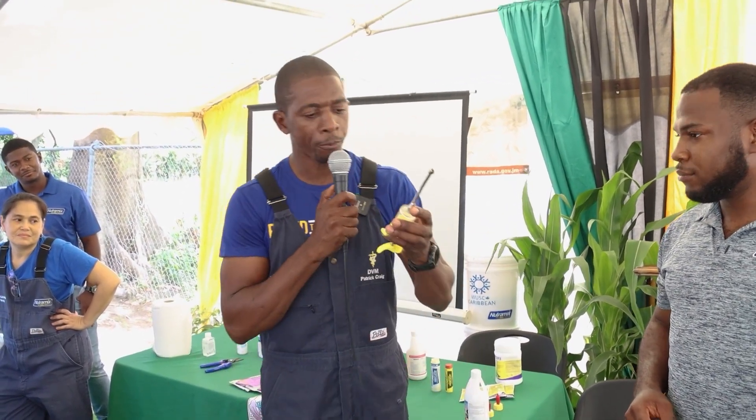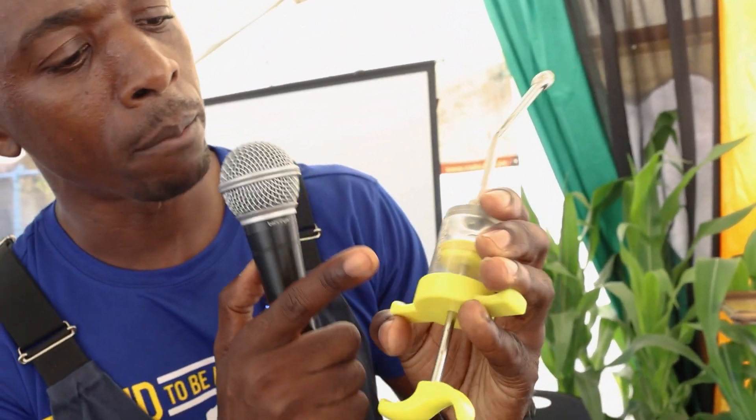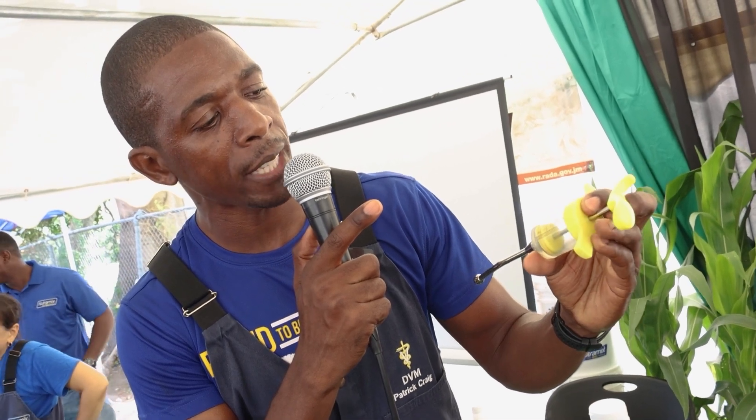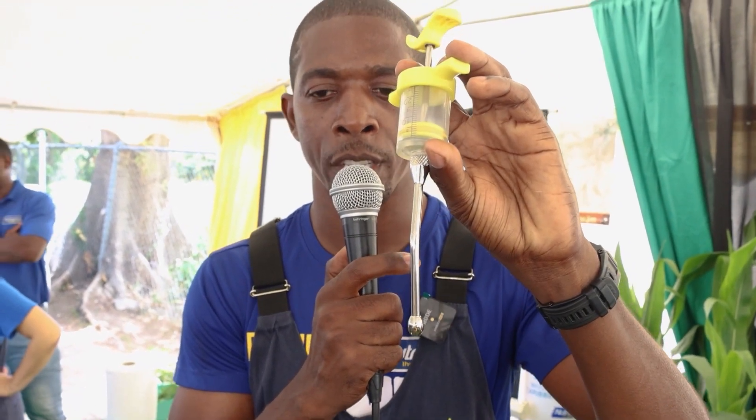So you would pull up your four ml. It has the calibration right here so you can see 5, 10, 15, 20 — so you estimate where four is. You'll pull that up and then proceed to doing your drenching.